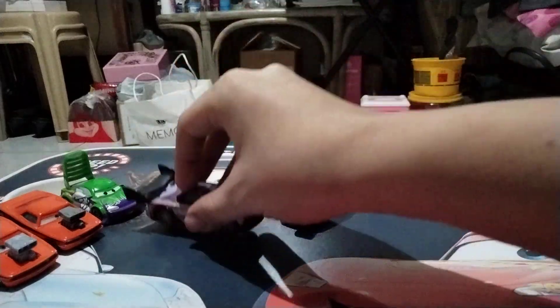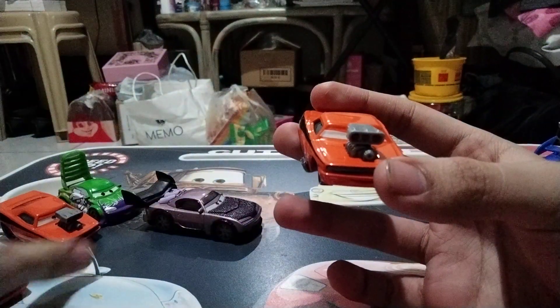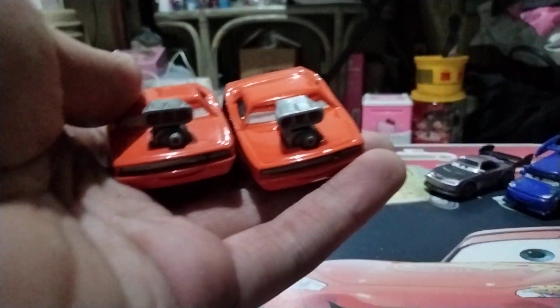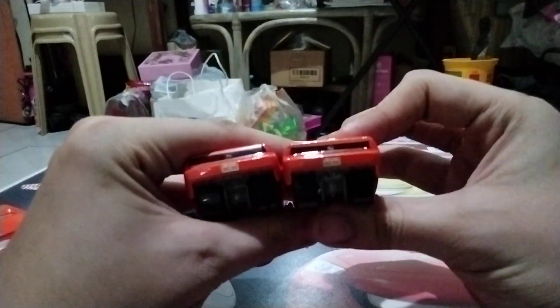Moving on to Snotrod. Starting with my very first one — this guy. He's the same exact Snotrod. Same base color, the blown engine, exhaust pipes, and everything. And then here's the Thailand one. Hope I don't get those two too confused.